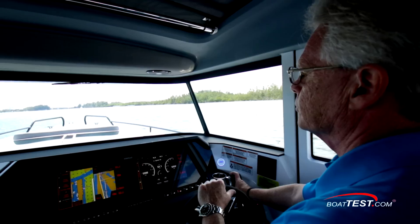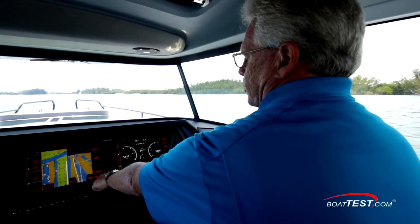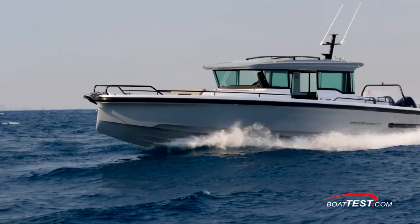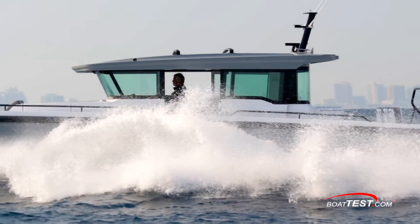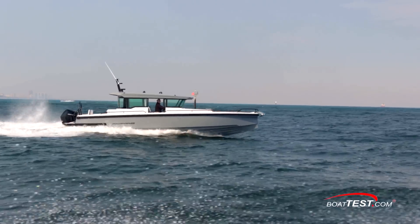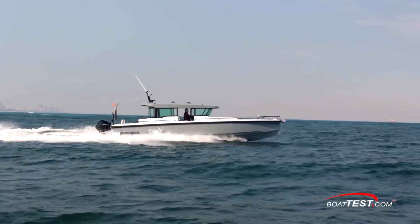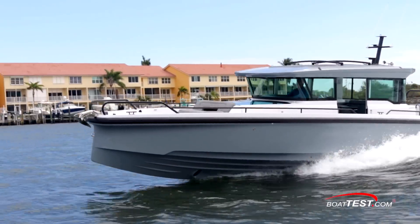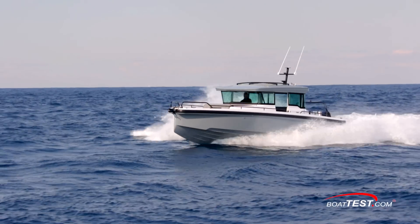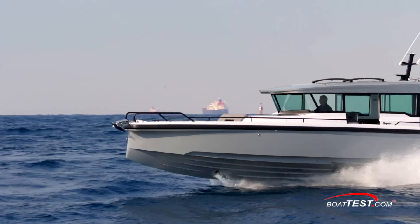My previous tests of Axopar's boats showed some remarkable handling in rough water. We did the test runs in calm conditions, but I wanted to head offshore to see if we could scrounge up some waves. While I didn't find anything significant, it did prove once again how well these boats handle any waves. No pounding, no need to back off when that big wake comes along, just charge right through. It seems that every model is just so much fun to drive and this one is no exception.